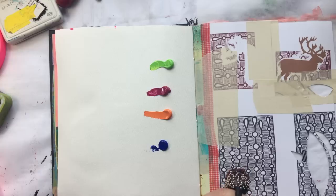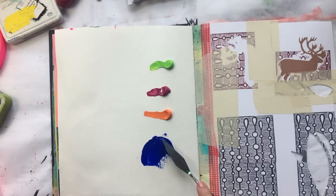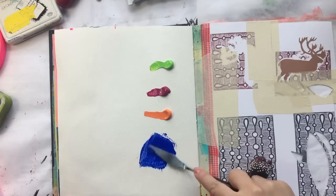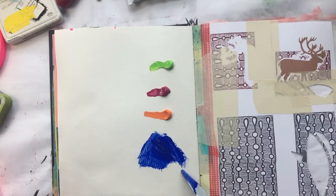There's that pretty blue. Since they're heavy-bodied, there you go — seems to be a nice thick paint.